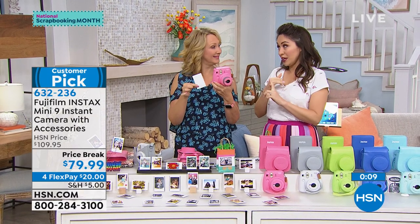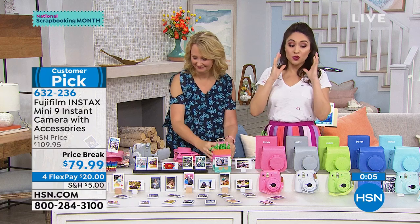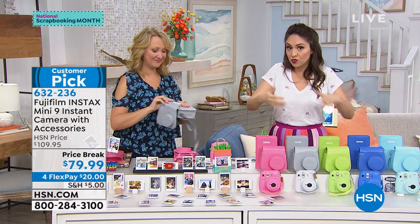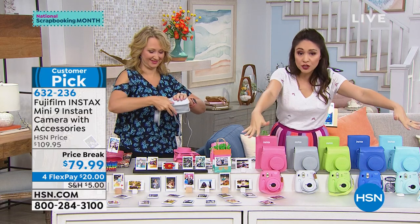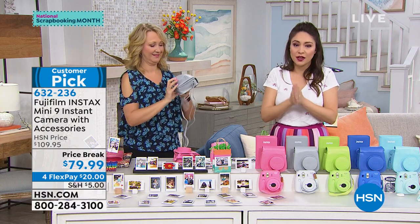I want to remind you: exclusive here at HSN, customer pick, $30 off. You get everything — when you take this out of the box you can start having fun right away. You get the film, the batteries, the case, the photo album, your favorite color. Item number is 632-236.